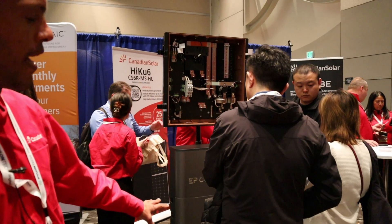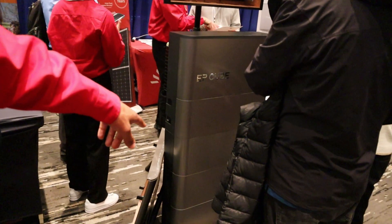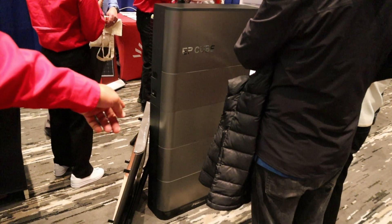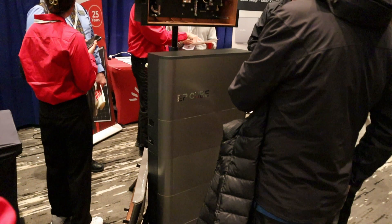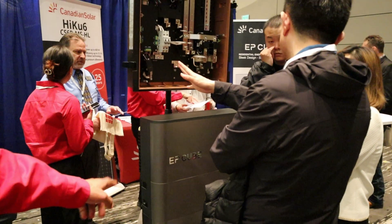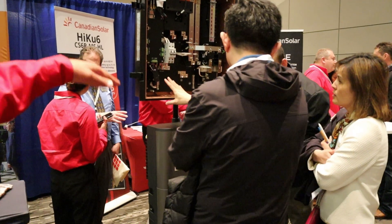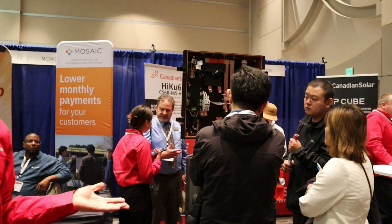On the bottom we have module-level batteries which are 3.3 kilowatt hours per battery module. They each weigh around 70 pounds and you could start off at 3 stacked and go up to 6, giving you either 10 kilowatt hours or up to 20 kilowatt hours.